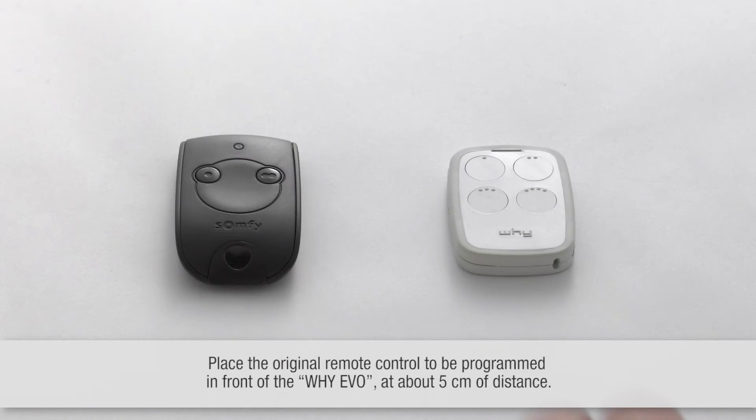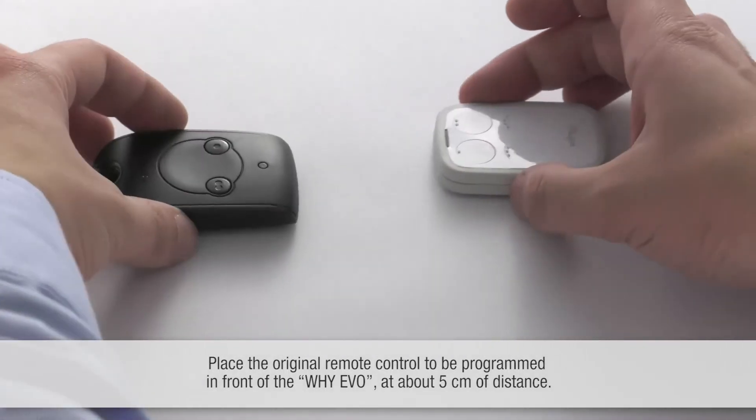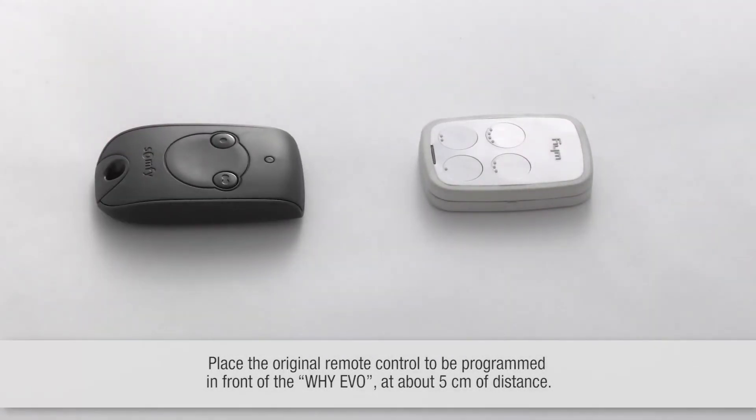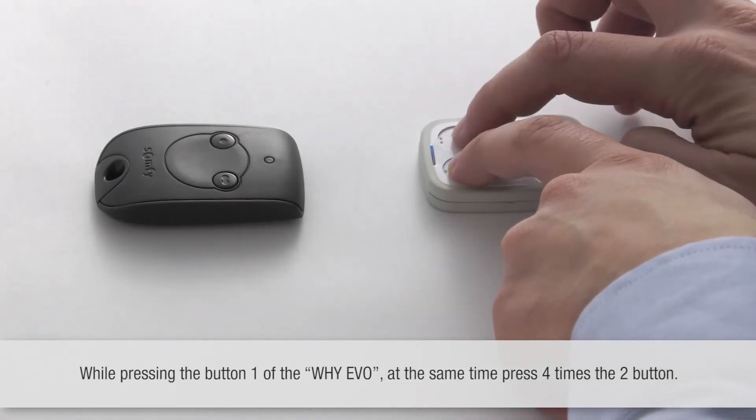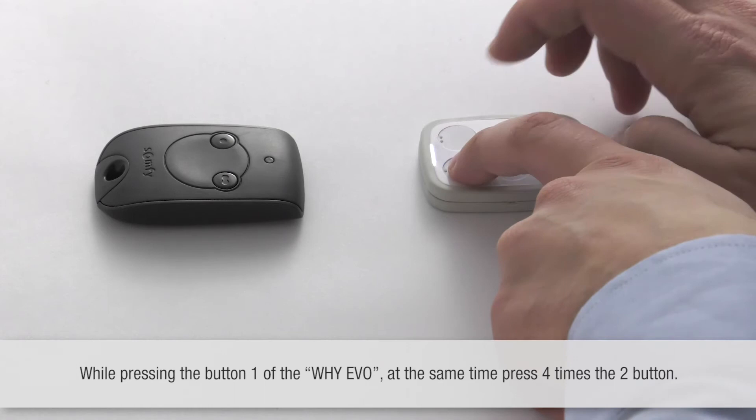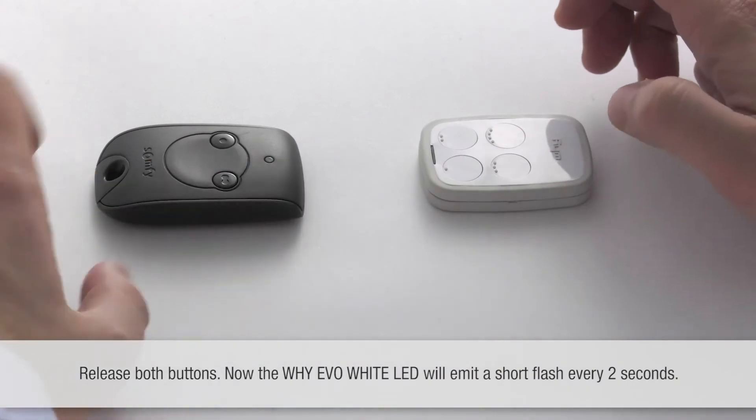Place the original remote control in front of the Y-EVO. While pressing button one of the Y-EVO, at the same time press button two four times. Release both buttons.